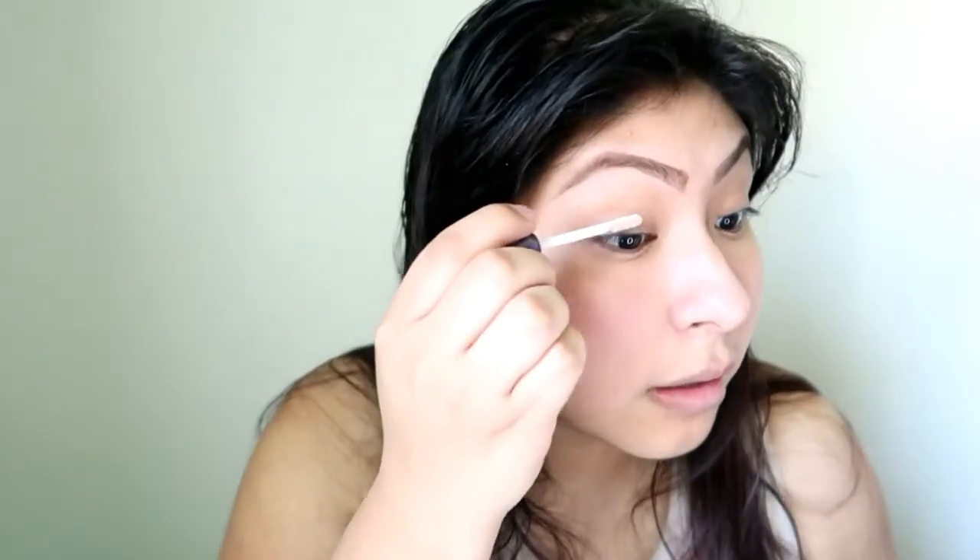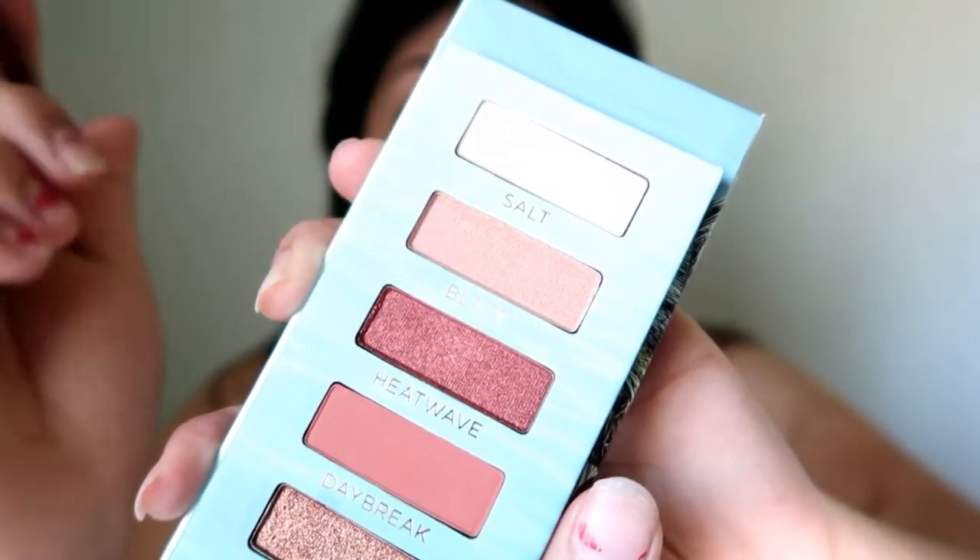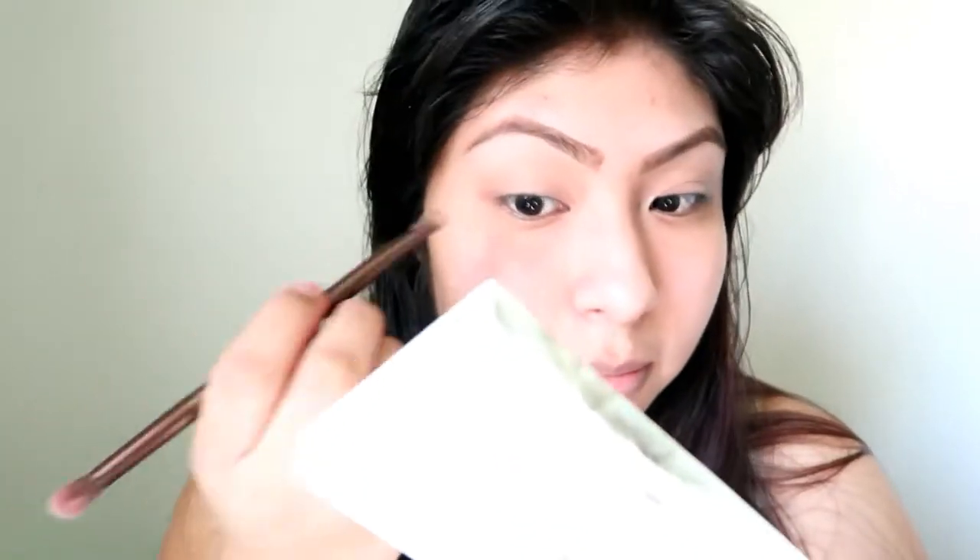I'm going to be using the palette's own eyeshadow primer to see how it works. For my base, I'm going to be using Blaze, which is this one right here. I'm just going to go ahead and apply this over my entire crease. I'm going to be using a mirror just so you guys can see.